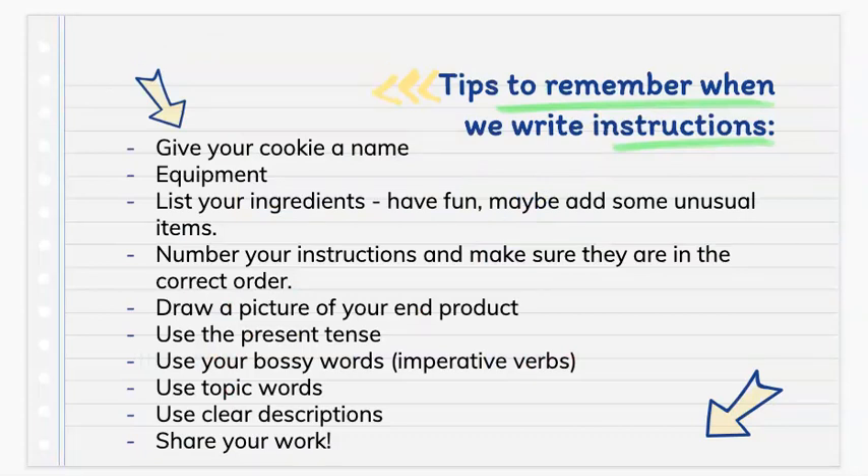First, give your cookie a name. Step 2: write down your equipment that you're going to use. Step 3: list your ingredients — have fun, maybe add some unusual items. Step 4: number your instructions and make sure that they are in the correct order. Step 5: draw a picture of your end product.